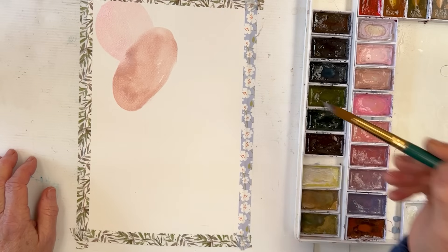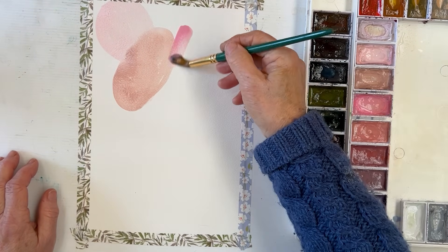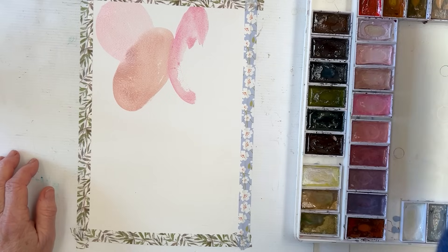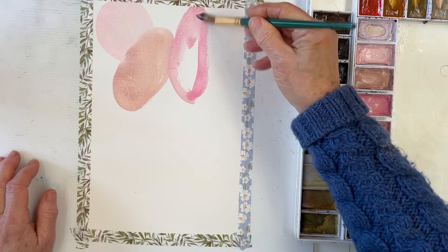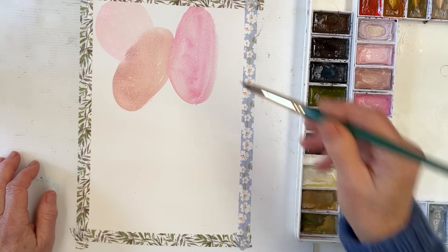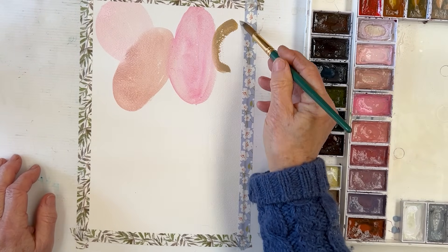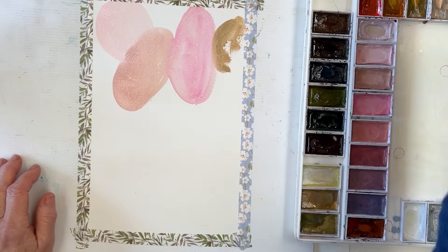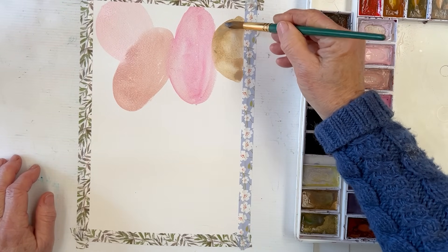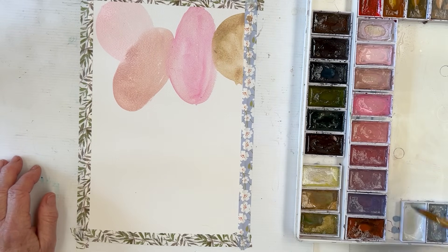I just suddenly remembered that I had to feed the pig and any minute now I'm going to have to cook lunch. Quite nice to go to the edge or kind of go over the edge a little bit. I'm a bit obsessed with eggs at the moment, as you can see. Let's do some circles. We're getting some very nice eggs at the moment - a friend of ours gave us three hens that they didn't want to keep anymore and they're actually laying, which is nice.